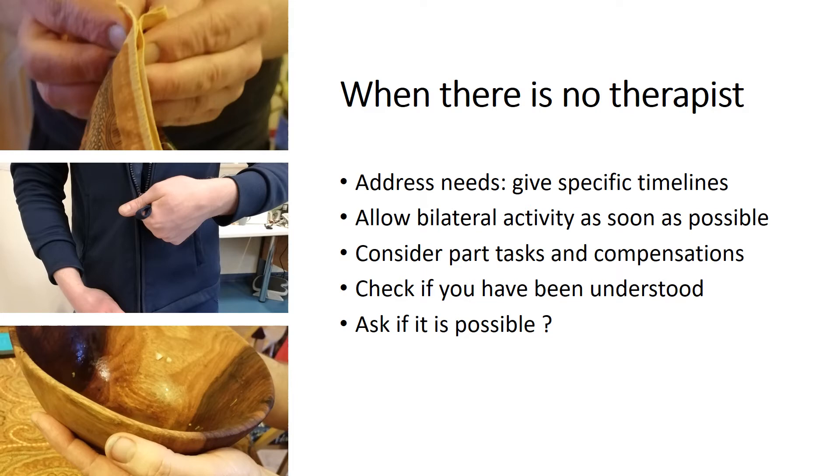Exercises can be modified by changing the range of motion completed, by adding resistance, or by changing the speed they're performed at, and by using assistance. Don't forget to break a task down so they're starting with a smaller range, a lighter weight, or assistance — all of these will help the patient achieve their final goal.